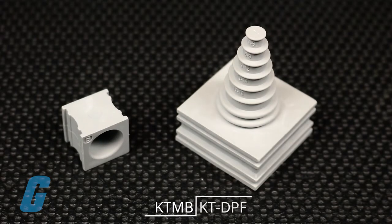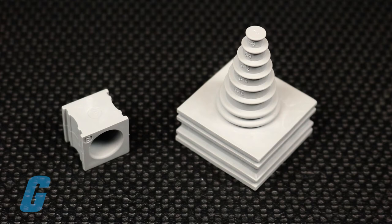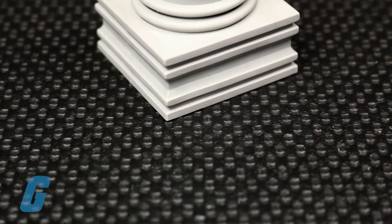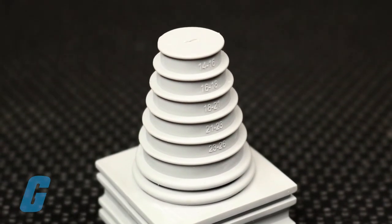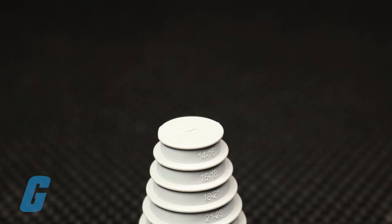KT DPF and KTMB grommets are available for situations where the exact cable diameter is not known in advance. With the KT DPF you can cut it down to the appropriate size. As an added bonus, it also adds additional strain relief.